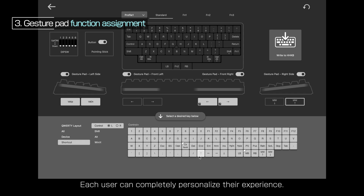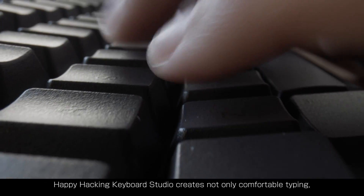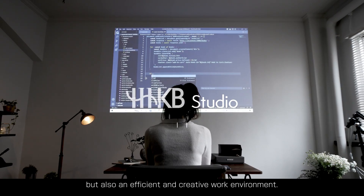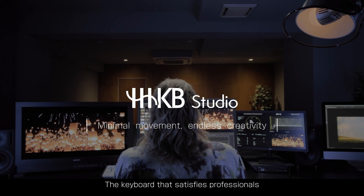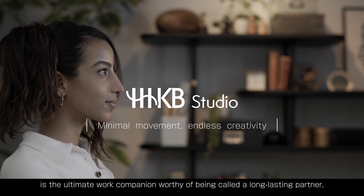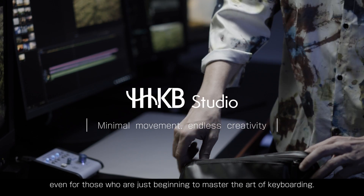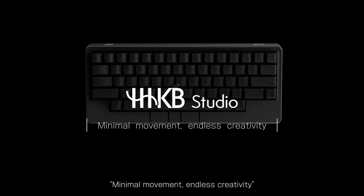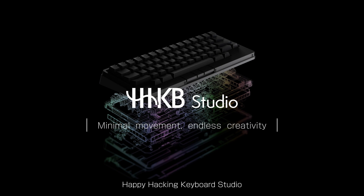Each user can completely personalize their experience. Happy Hacking Keyboard Studio creates not only comfortable typing, but also an efficient and creative work environment. The keyboard that satisfies professionals is the ultimate work companion worthy of being called a long-lasting partner, even for those who are just beginning to master the art of keyboarding. Minimal movement. Endless creativity. Happy Hacking Keyboard Studio.